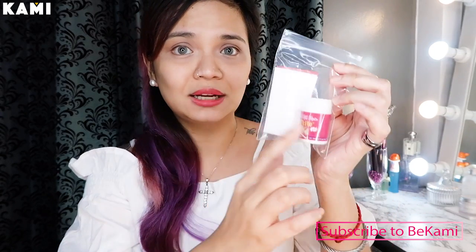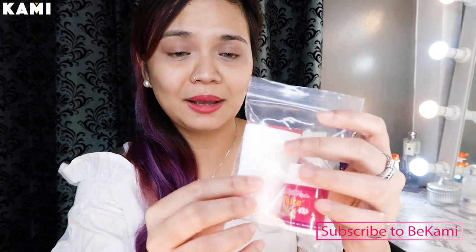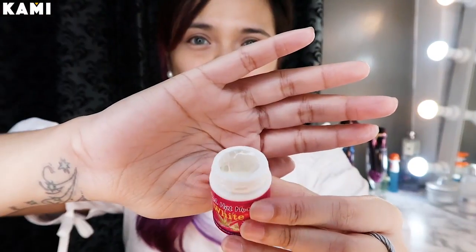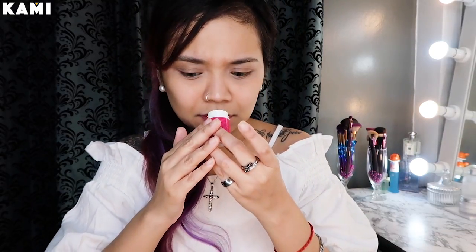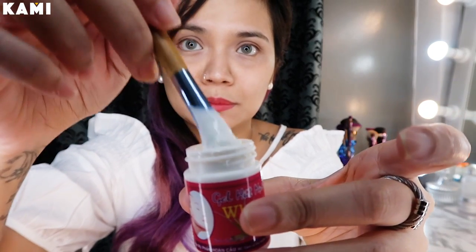Pag bumili kayo nito, you're gonna get this Ziploc na ang laman is yung product and then parang may mga strips. Parang siyang sticky, na parang glue, ganun. Hindi ko ma-describe yung amoy niya, pero hindi siyang mabaho, pero hindi rin siya mabango.